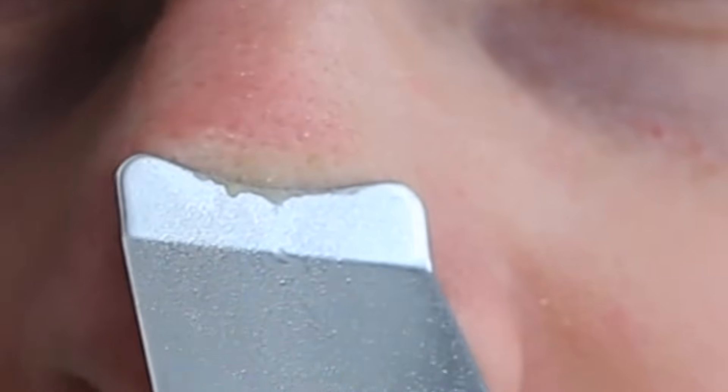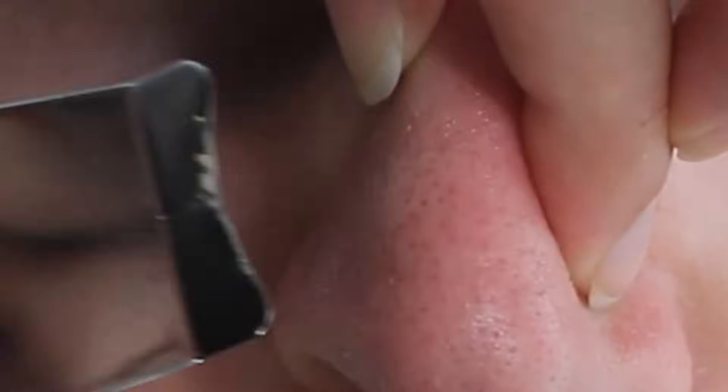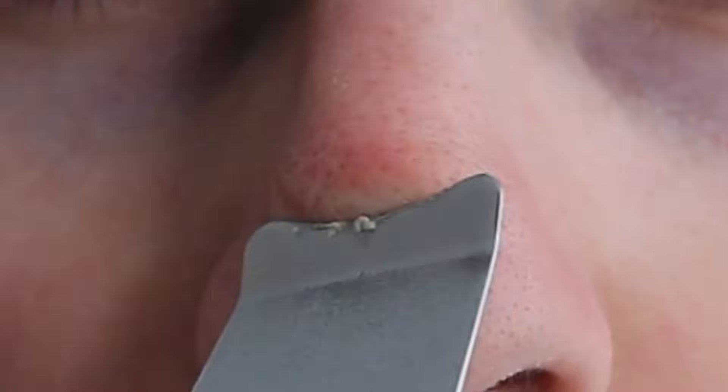I know pores don't technically open and close, but you know what I mean — just use a toner afterwards. Here I'm demonstrating on my boyfriend's nose; he was kind enough to let me film it. My final verdict: I definitely like this better than the Clarisonic because it's easier to disinfect and there are no replacement parts. That said, it wasn't great at getting the gunk out of the crevices of my nose.